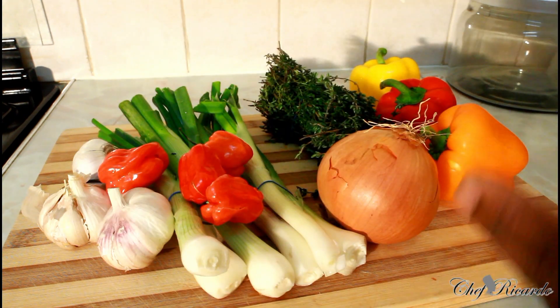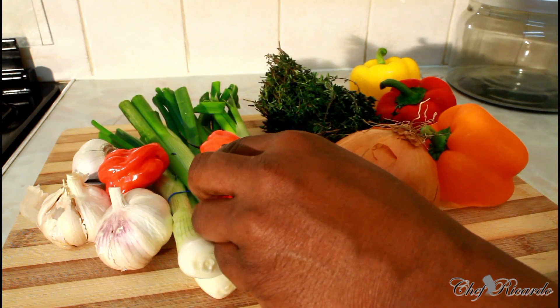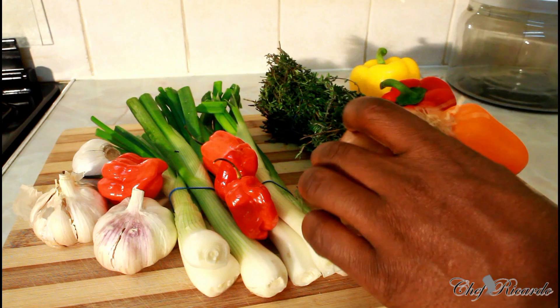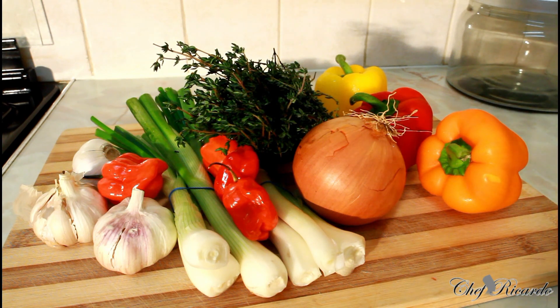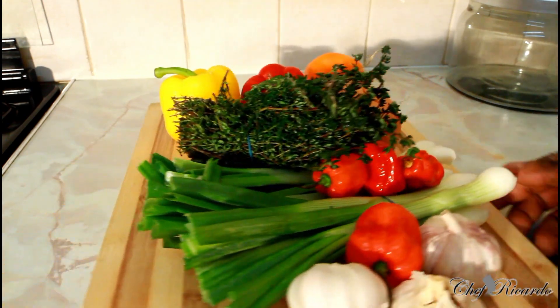Some nice lovely fresh scotch bonnet pepper, some garlic right over here, some spring onion, this is a white onion, fresh thyme, and some mixed pepper. Get this ready for your Christmas — it's a must on the Christmas table this time. This is just really amazing, as you can see it's looking so lovely and nice.